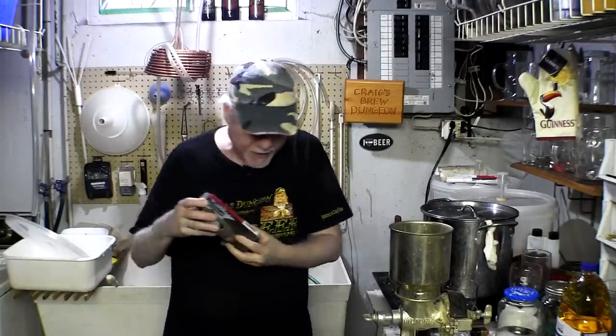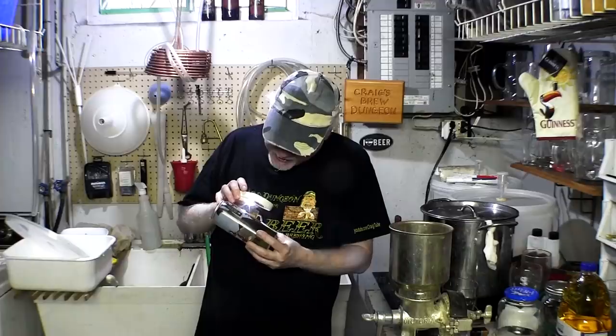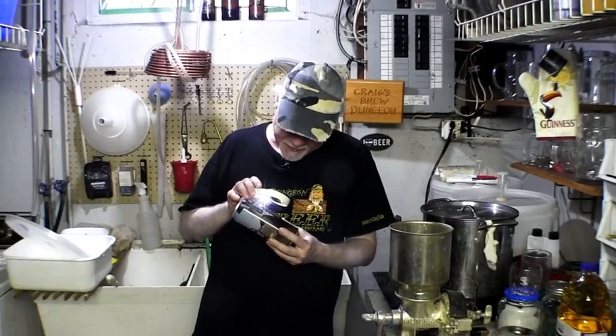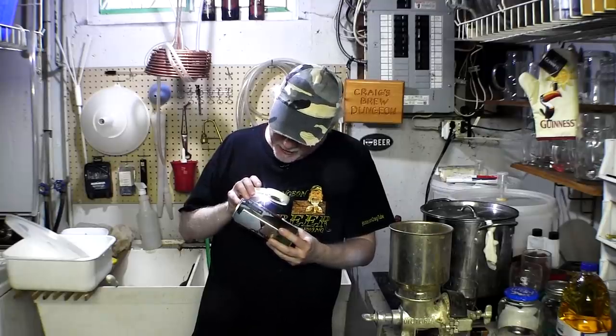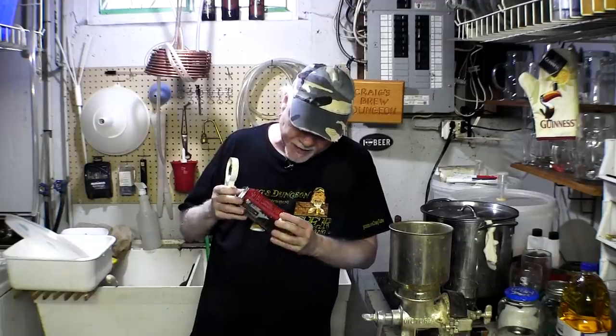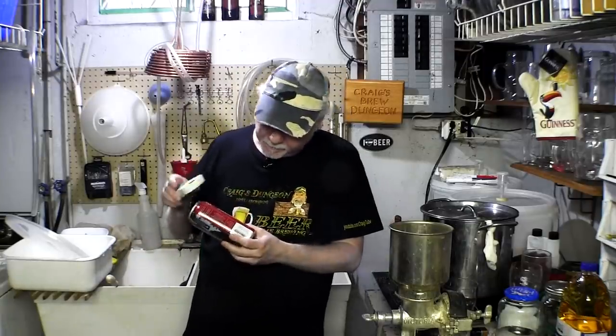My niece Erica works at this brewery — we keep it in the family! It's called Collective Arts Brewing, based in Hamilton, Ontario. Their website is collectiveartsbrewing.com and they have many different beers. She brought some to our Christmas party. When a can is dented or something goes wrong, instead of throwing them out they give them to employees. This one is called Radio the Mothership.